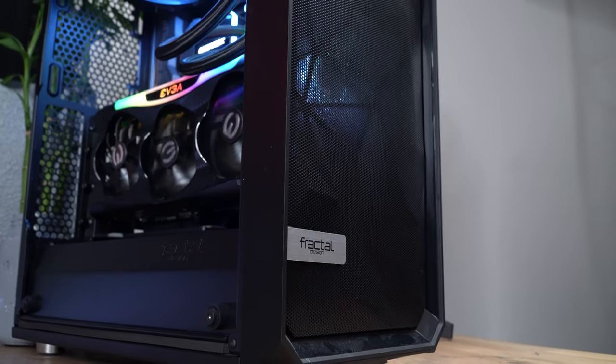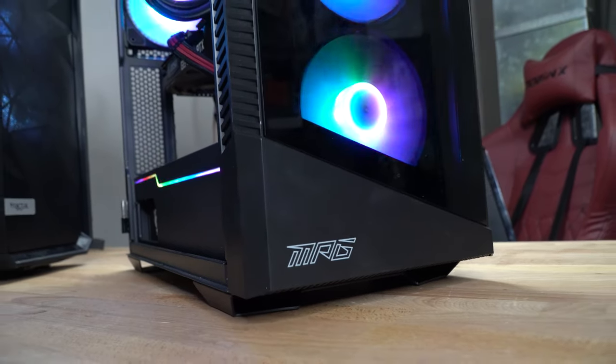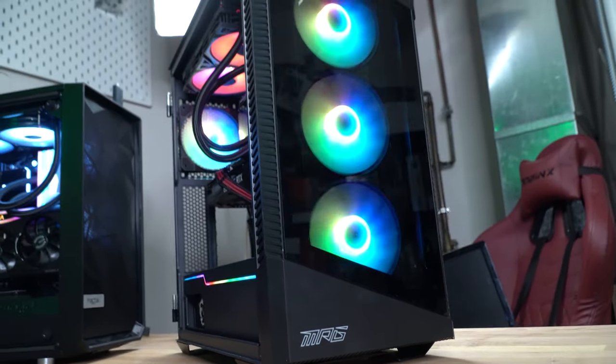Now let's get into the vertical GPU mounting. Vertical GPU mounting can be looked at as a lavish aspect you can offer your gaming PC. In this video, we're going to be looking at two different cases: the Fractal Meshify-C, which requires modification, and the MSI Velox 100R, which does not require any modification to vertical mount — and it makes it so, so easy. I wish all case manufacturers would take notes from MSI.